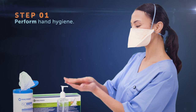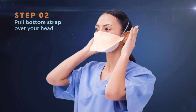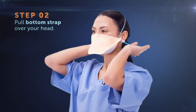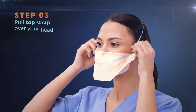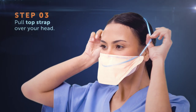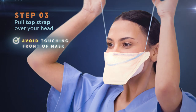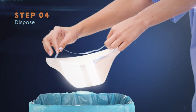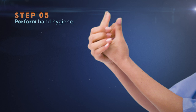When it's time to remove the respirator, perform hand hygiene. Take the bottom strap first, pulling it up over your head and then release. Then grasp the second strap, bringing it over your head to remove the respirator without touching the front of the mask. Always avoid touching the front of your respirator as it may be contaminated. Dispose of it appropriately and repeat hand hygiene.